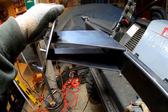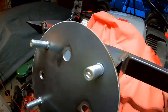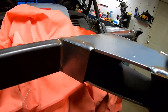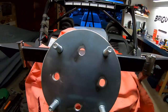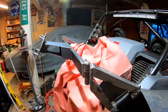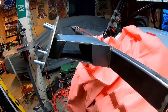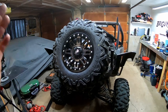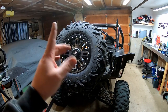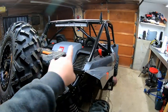We're getting close. She's all welded up. Next time you see it, it's going to be painted, mounted, and ready for the trail. Super excited about how well it turned out. It's been a couple days and we're done. I painted it up to match my cage.